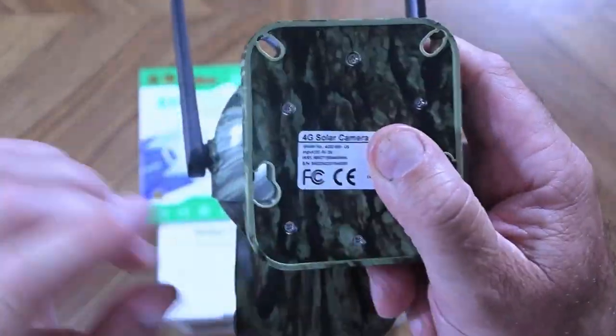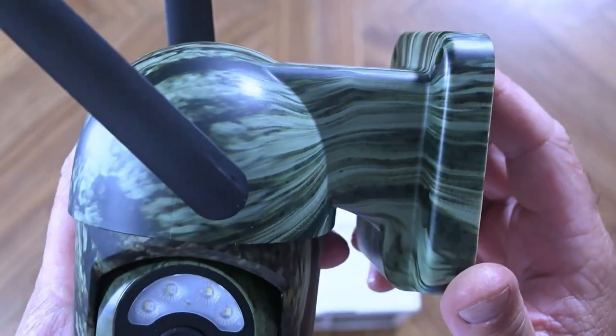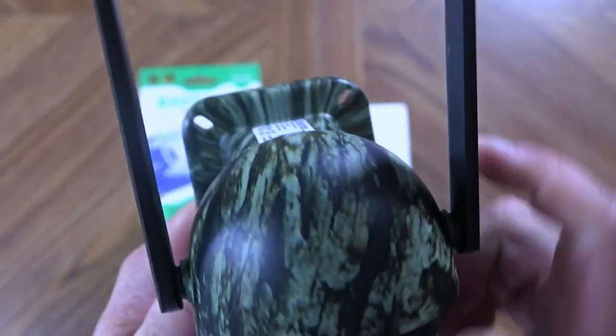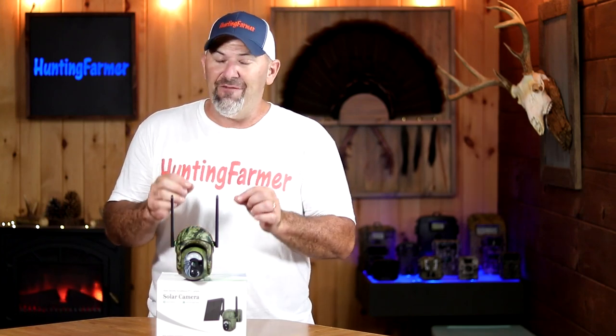The back of the camera has four holes so you can screw it to a post, wall, or tree. They also include a metal bracket that supports the tree strap if you choose to mount it that way. Next I'm going to fully charge the internal battery to give the solar panel a head start, then install the included SIM card so the camera can operate on the cellular network. I'll show you key points when activating this camera for the first time and then start testing it, showing key features and sample videos collected over the next month.